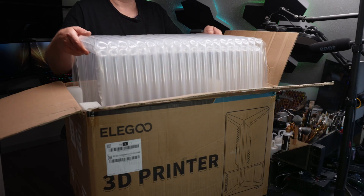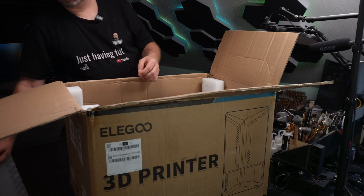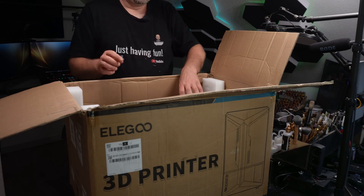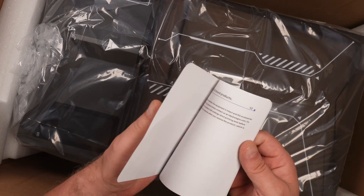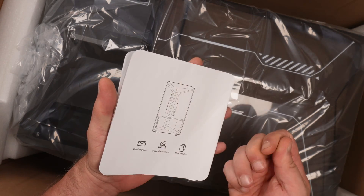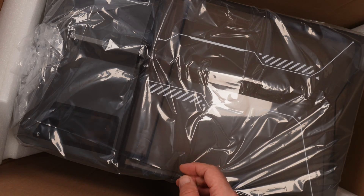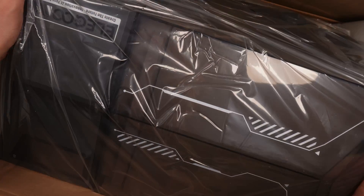And then we only need to unbox the printer itself — and again, this packaging is insanely good. Then we have the user manual. I'm usually not the type that reads manuals; I use them as a go-to if something goes wrong. I like to figure things out myself, and quite often it goes good, but not always. So it's nice to have.